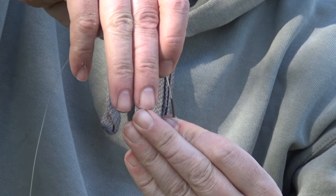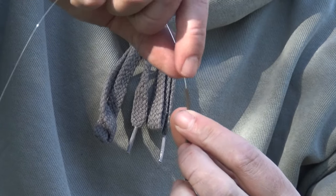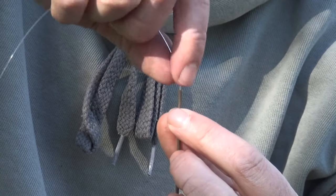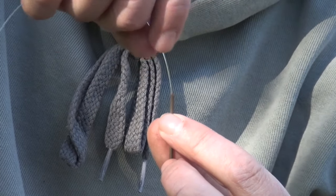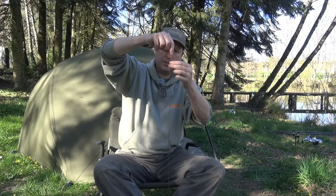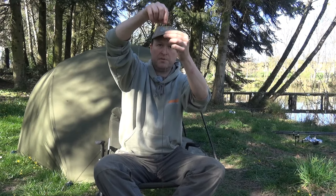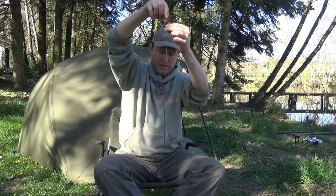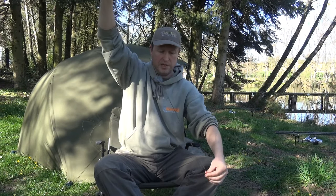Now we're going to thread it, and what you want is little movements. You guide the line through your fingers, your left hand holding the tubing stays perfectly still, short little movements, just keep it going. Raise the tubing up off the ground so it helps straighten the tubing and we can see when it comes through. Keep those movements going — and that's it.